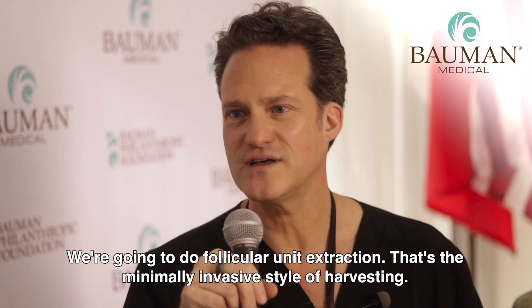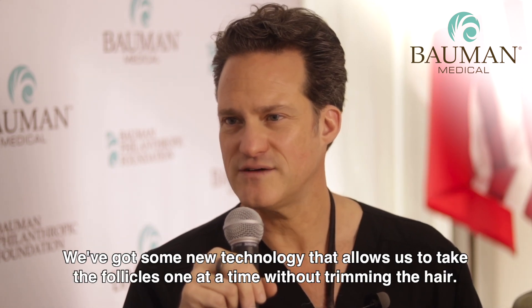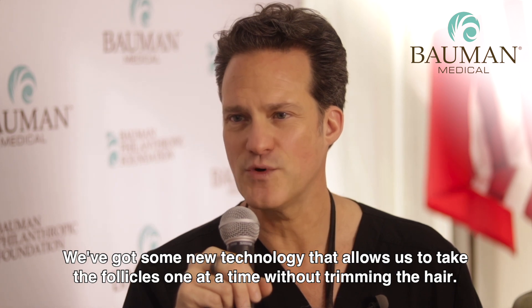So the transplant process might ensue. We're going to do follicular unit extraction — that's the minimally invasive style of harvesting. We've got some new technology that allows us to take the follicles one at a time without trimming the hair.